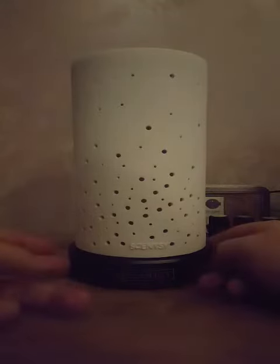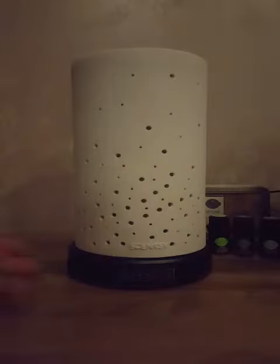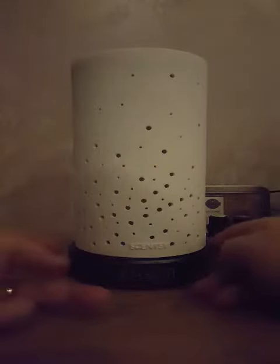Here's the new Scentsy diffuser. The button on the left is the mist button. Press it once and it goes to a high mist setting that lasts for approximately four hours. Press it once more and it goes to a low mist setting that lasts for eight hours. Press it again and it turns off — it just cycles through like that.